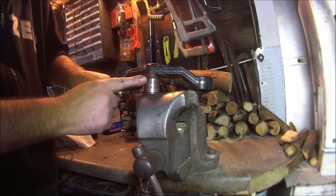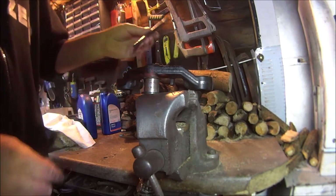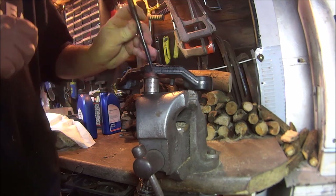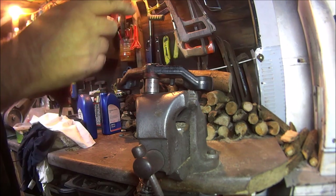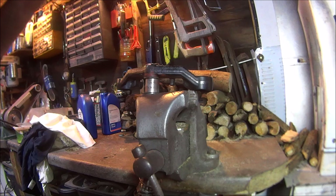You could only see this part of the bearing. It's just a paintbrush but see that's the drift underneath all that wood. What I did was just knock it down with the hammer side to side. It came off quite easy actually.